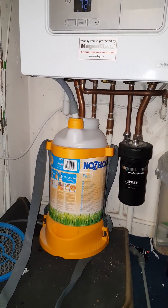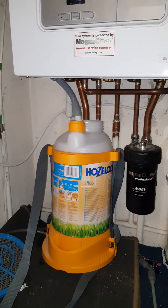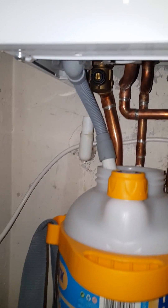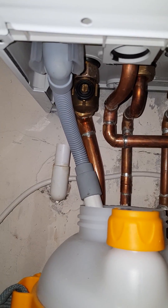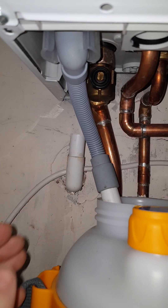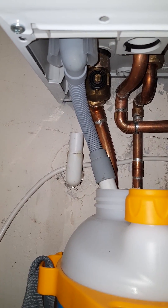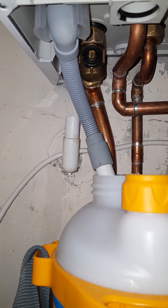I've had the guy over. Now what it is — what everyone has been talking about — is the condensate. Whatever you want to call it. And what that is is this grey tube here, which has now been taken out; that was connected to this pipe.